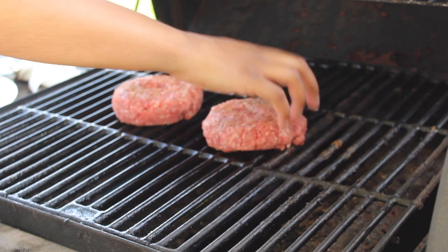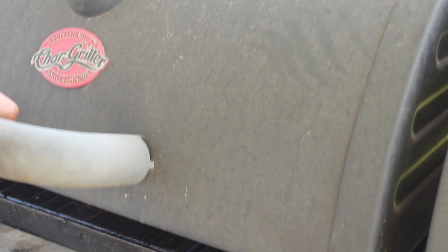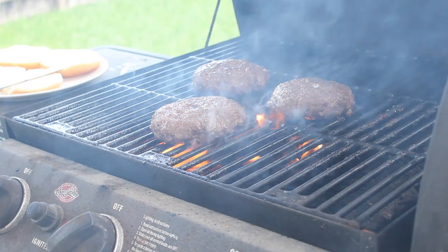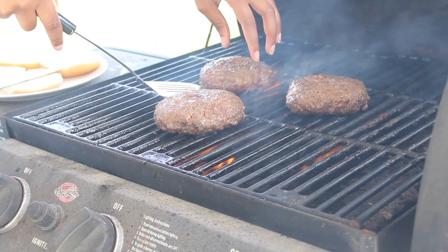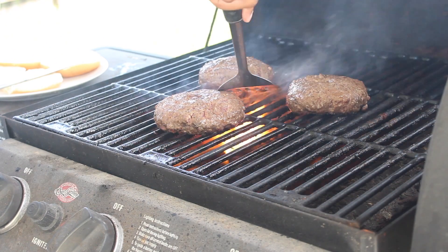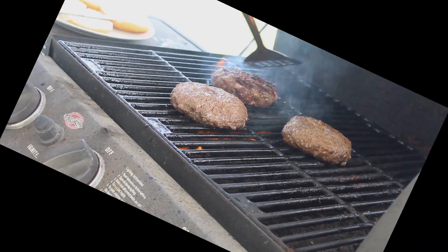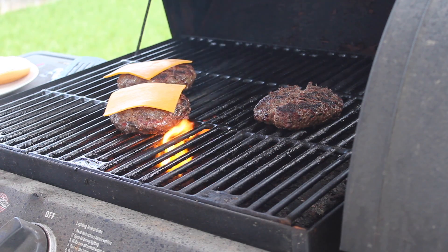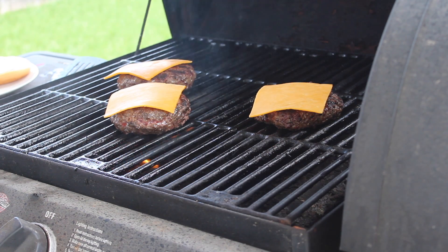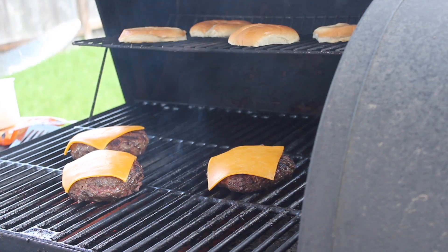I'm placing my burgers towards the center of the grill because that's where the majority of the heat is. I'm cooking mine medium, so about five minutes per side. After five minutes I'll flip the burgers. I'm also buttering the buns and placing them towards the top of the grill to get a nice toast. Once you flip the burgers, add your favorite cheese — I'm using cheddar. Then close the lid and cook for an additional five minutes.